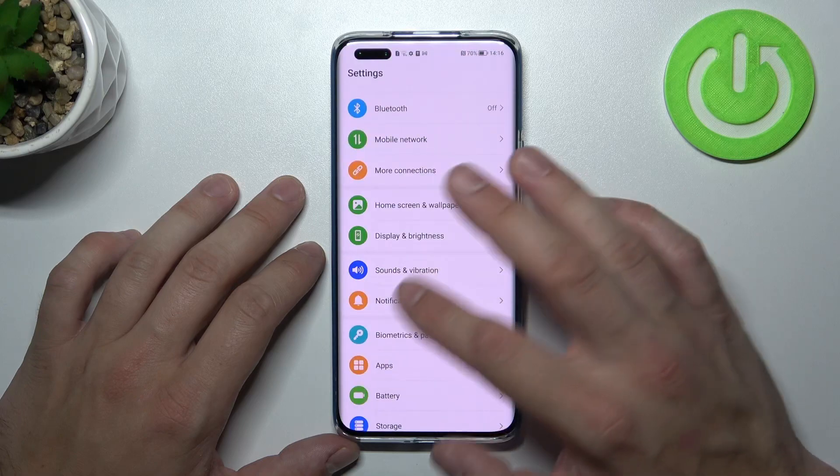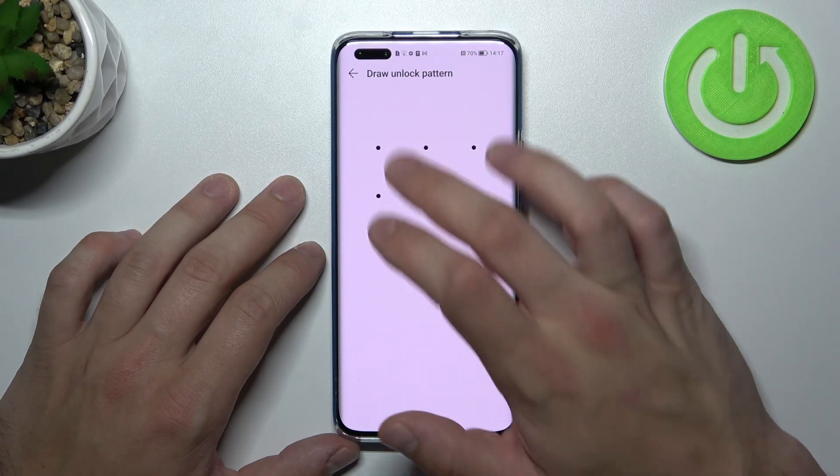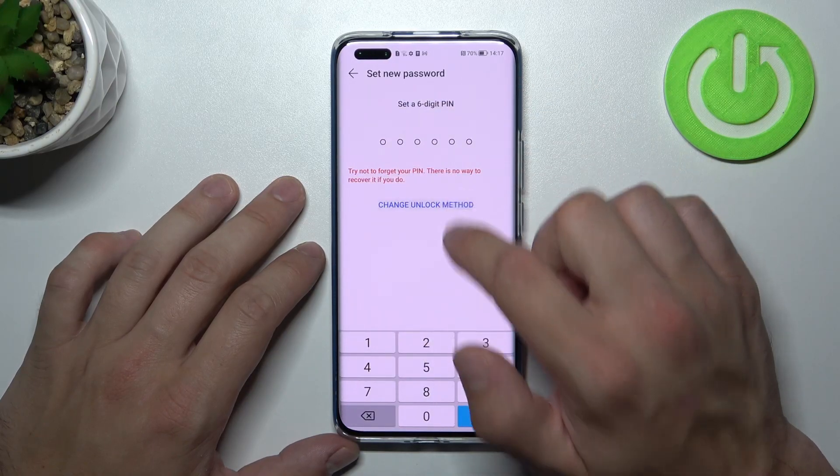Let's go to Settings and enter Biometrics and Password. Enter Change Lock Screen Password, confirm, and go to Change Unlock Method.